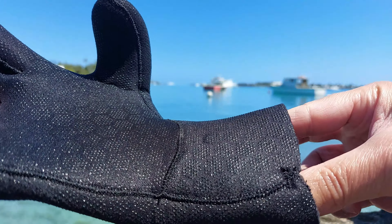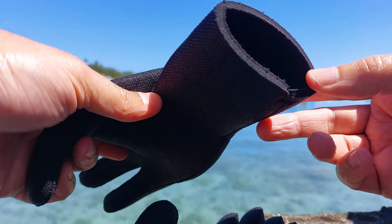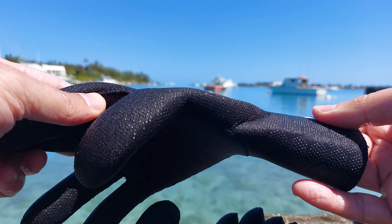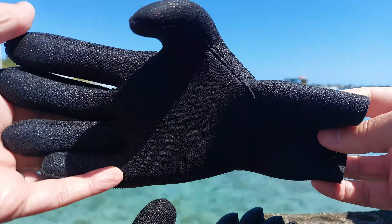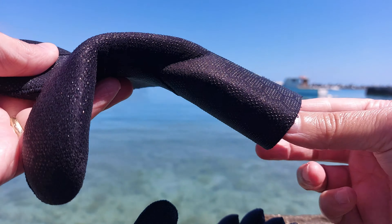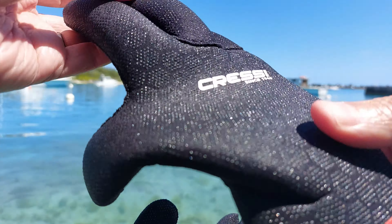If you take care of them and wash them when you get home, they should last quite a while. My only concern is how long the seal lasts, because these are not meant to be waterproof — the neoprene works like any other wetsuit where water gets in and then warms up to keep your hand warm. That said, when I first put these on, my hands do remain dry — I get a tight enough seal that water doesn't come in.